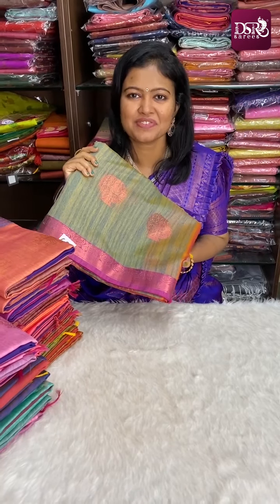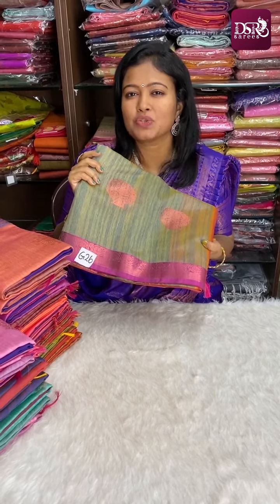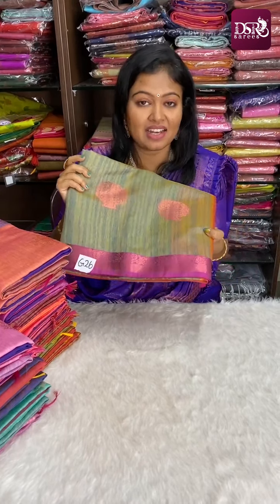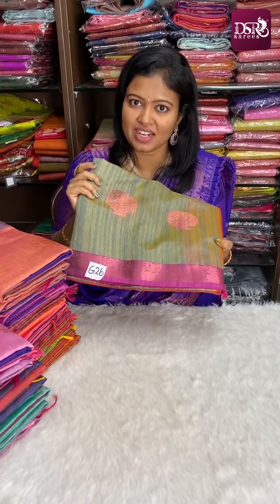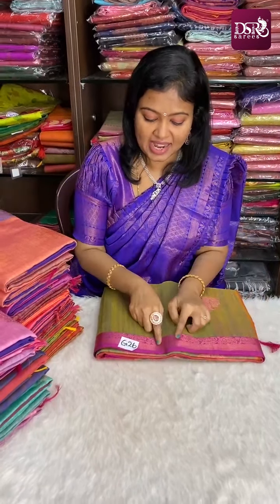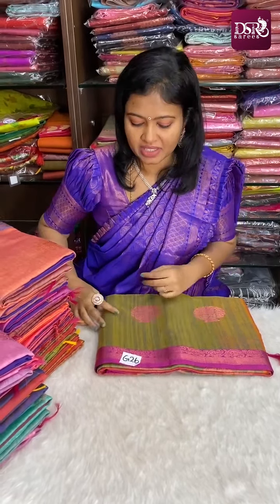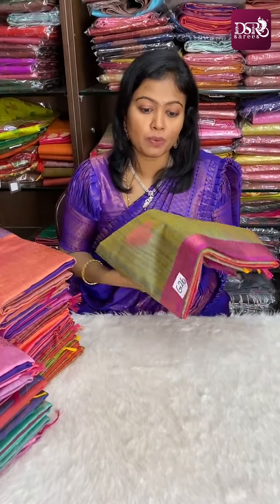Hi, hello, welcome to DSR Saris. This is video number 78. In the collection we already have one video that is sold out, so that's why we have another video. This is Banarasi soft cotton sarees with silk style contrast borders, contrast pallu, and contrast blouse, with all-over body copper zari weaving.